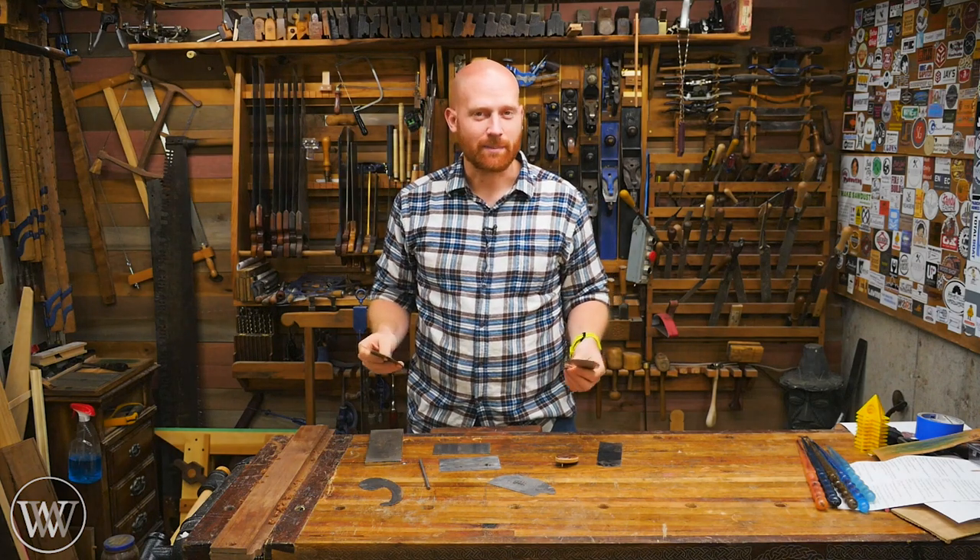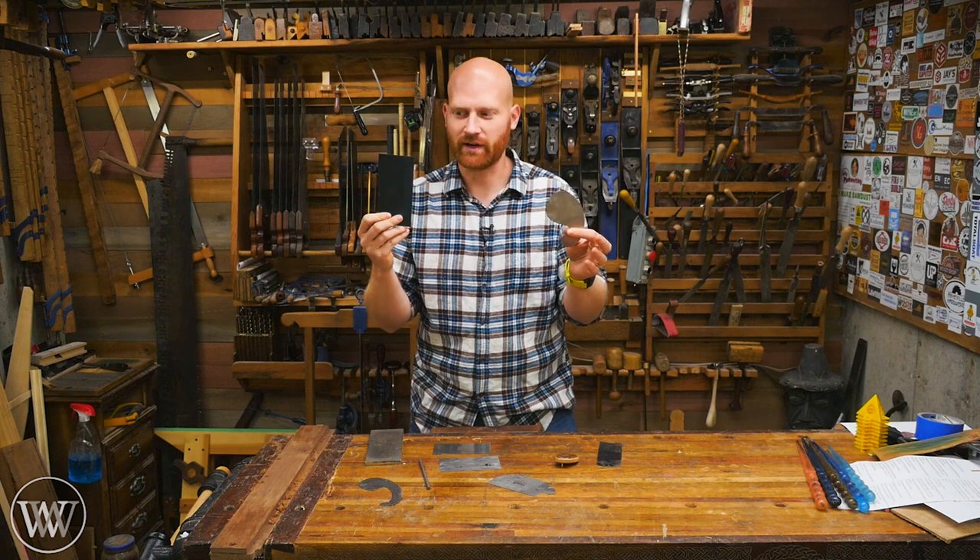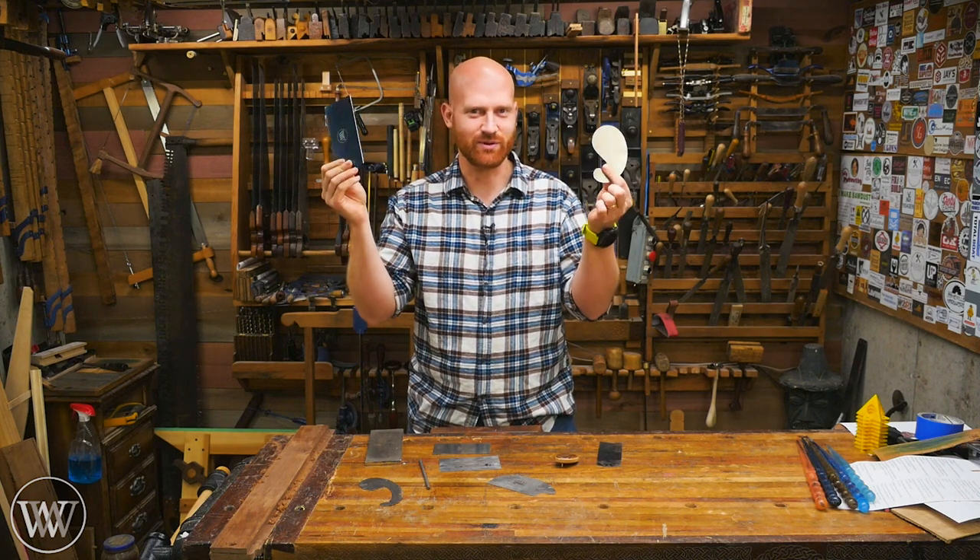Hey y'all, I'm James Wright and welcome to my shop. Today I want to take a look at card scrapers — how to sharpen them, how to set them up, how they work, and what you should be looking for. So let's dive in and take a look at these beautiful things.